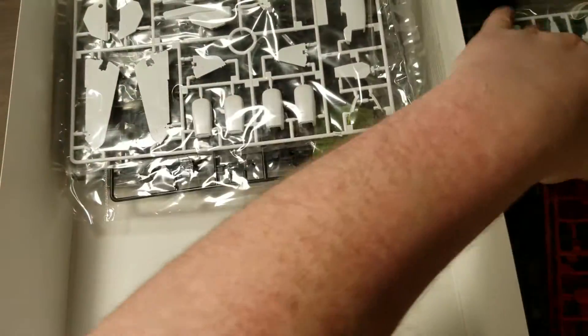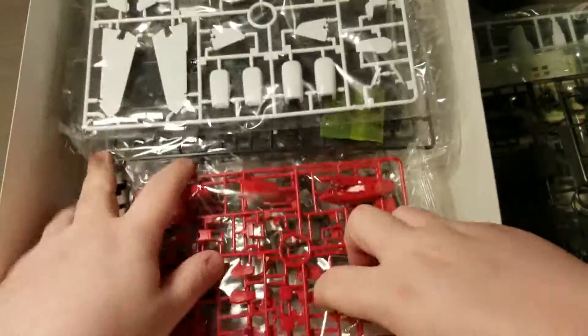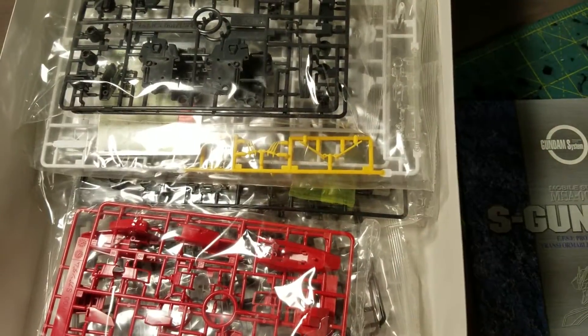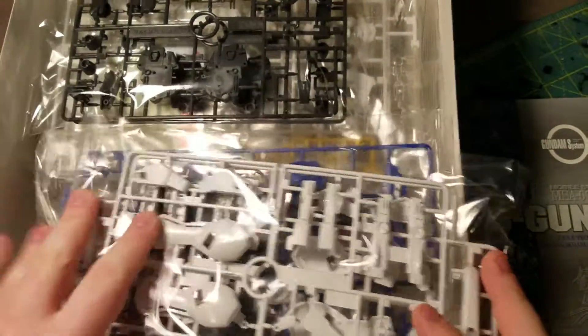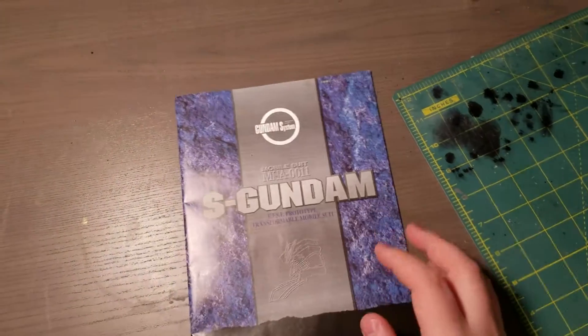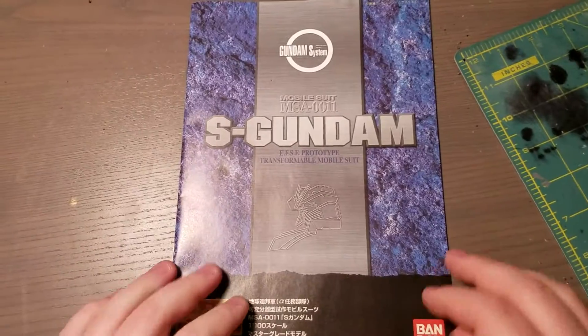That looks like it. You get a lot of runners with this — well, it's only really a normal amount of runners for a Master Grade, but they're fairly large runners. So let's go through the instructions and see why we have 3000 screws.